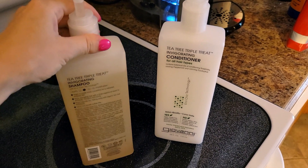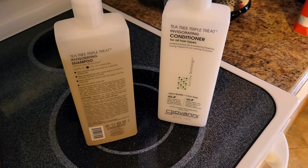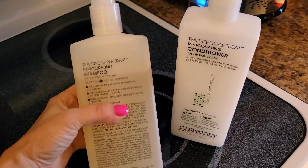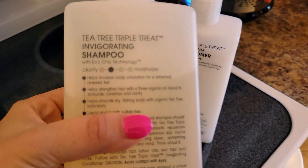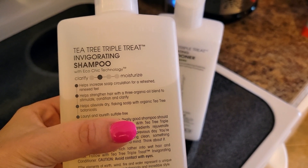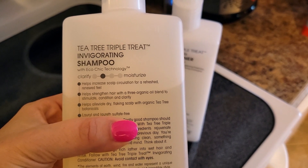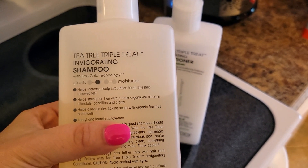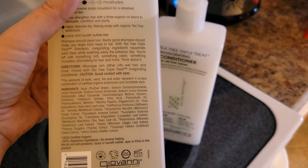So it was perfect for me. I think this will also be perfect for someone who doesn't want to use a product with a lot of sulfates, or who only wants to use a vegan product — I know plenty of people that are vegan and don't buy anything tested on animals. It helps increase scalp circulation for a refreshed, renewed feel; helps strengthen hair with a three-organic oil blend to stimulate, condition, and clarify; and helps alleviate dry, flaky scalp with organic tea tree botanicals — great for people who may have dandruff.